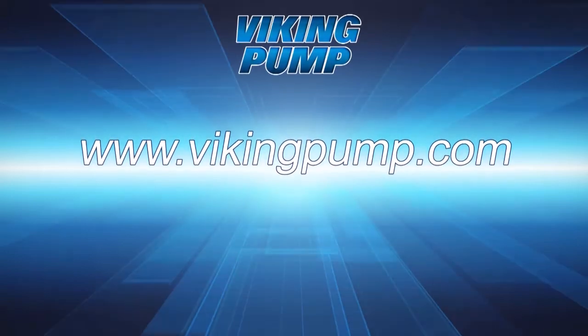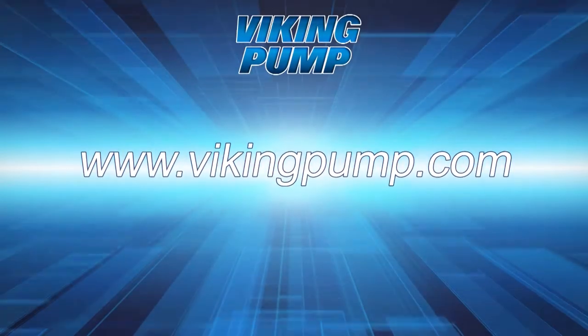For a complete repair, be sure to see our Universal Seal Series repair videos at VikingPump.com.